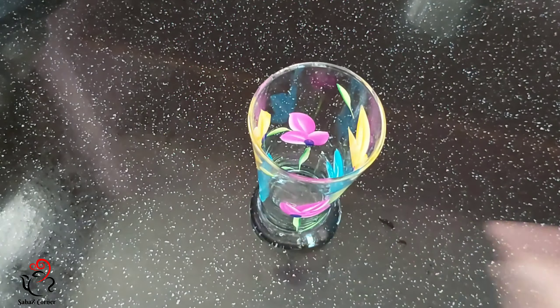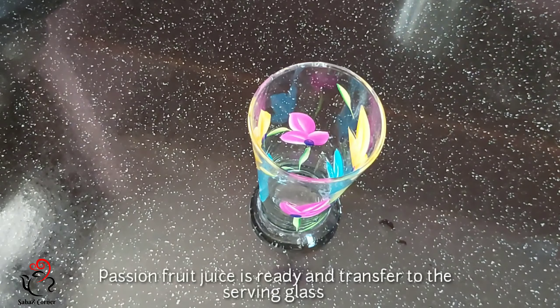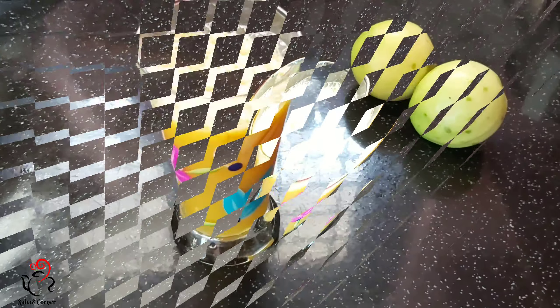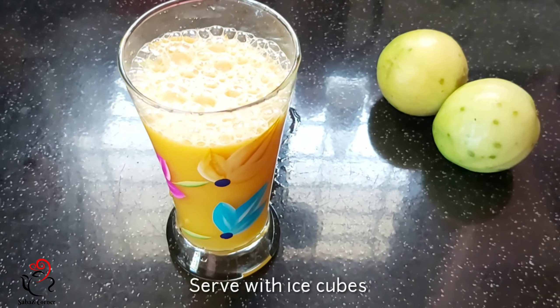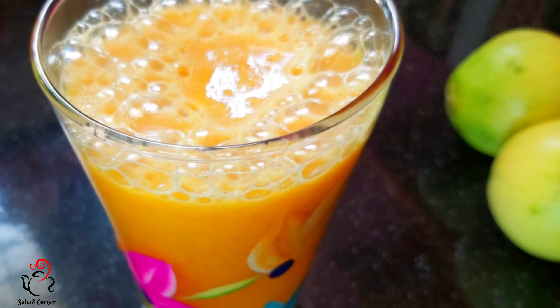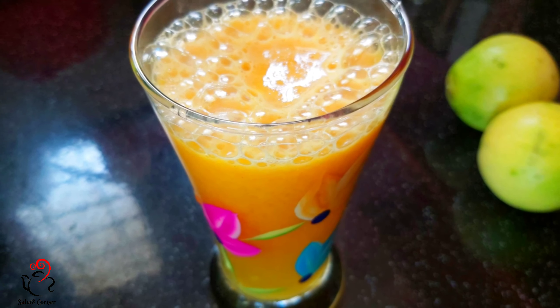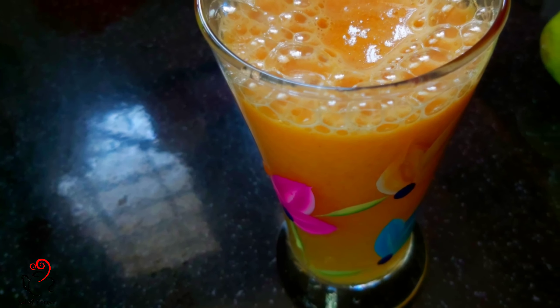I am going to serve a serving glass. I am ready to make passion fruit juice. If you like this, please like. Thanks for watching.